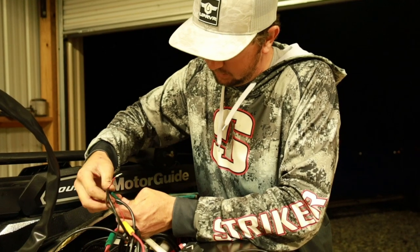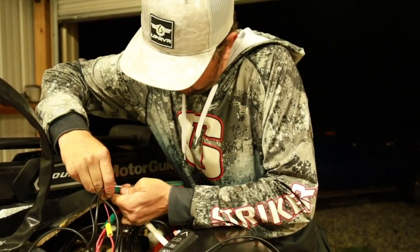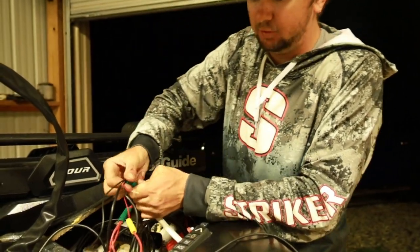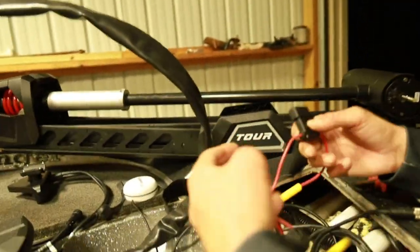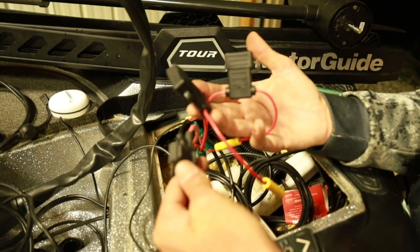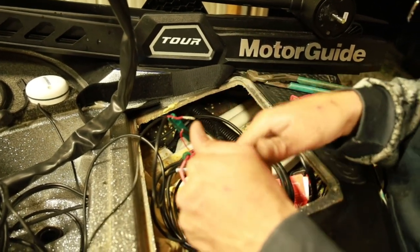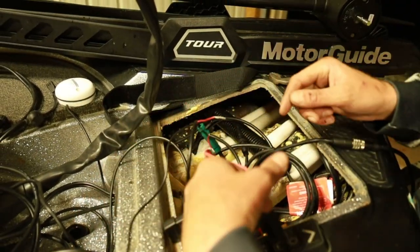Right now I'm hooking up to the Sea Clear power harness — hooking all the negatives into the main negative wire. You can do this as long as you have an inline fuse going to every single graph. I'm running three graphs off the same power wire, off the same positive. All three are going to have a five-amp inline fuse going to each graph — two Humminbird Helixes, and the Garmin which already has one built in.